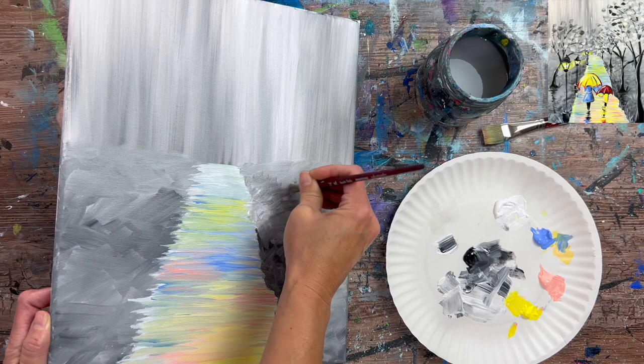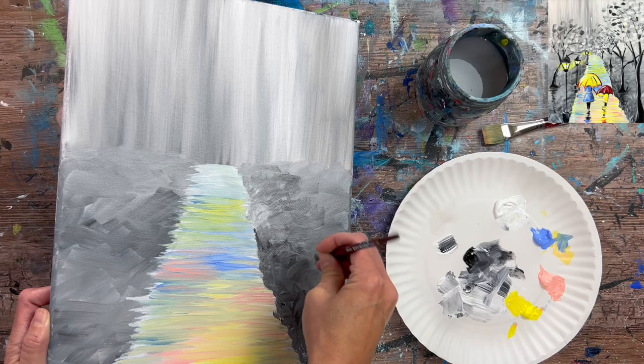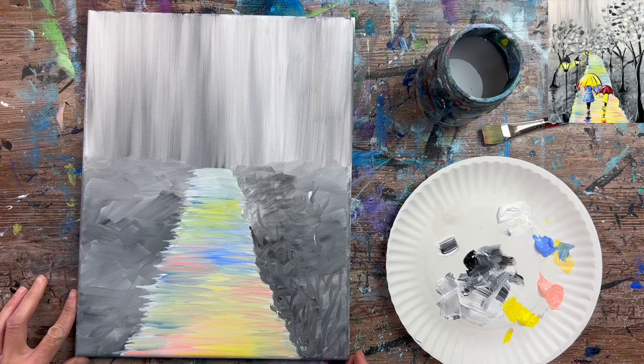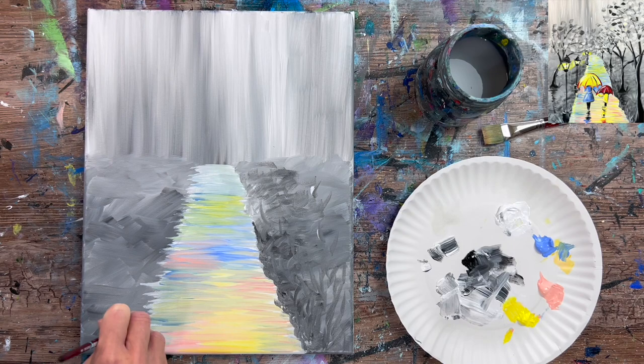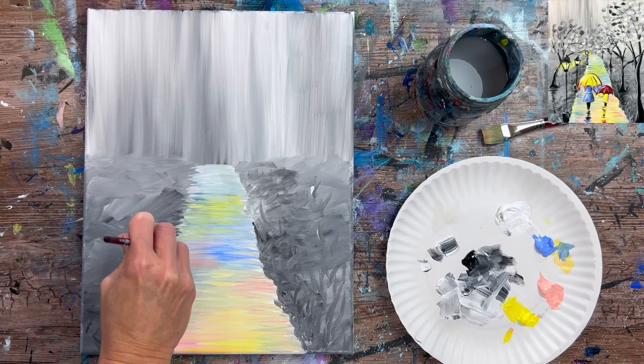I'm going back in to add more texture to the grass areas and define the edges. Using the three-eighth inch angle brush with black and white already on the palette, I do textured curved strokes on the edges of the path, overlapping slightly. You can also use the tip of the brush to create vertical grass-like strokes going in different directions along both sides of the path.